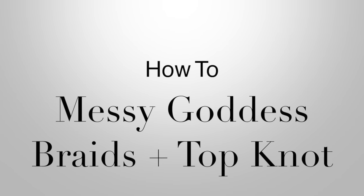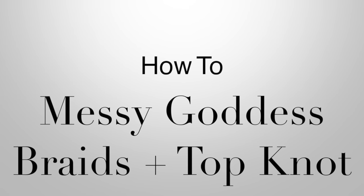Here's how to do a best you got to spray plus top knot. Don't forget to subscribe. Hey guys, welcome back. Here are two easy hairstyles to achieve.